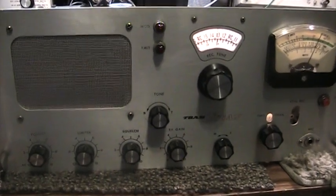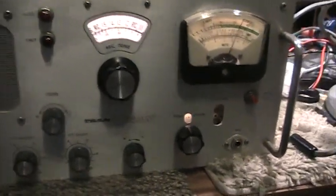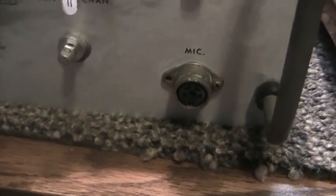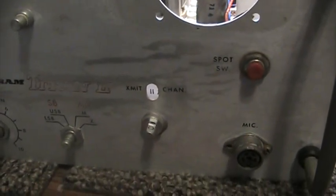On the front, it doesn't look very much different than a parts Tram Titan 1 I have right here. About the only two differences on the front are that the prototype mock-up has a phono mic plug, where the other Tram Titans had a standard four-pin Tram-type mic plug. Also, the mock-up has a slot for a crystal receive, where most other Tram Titans do not have that on the front, even though I have seen a couple.